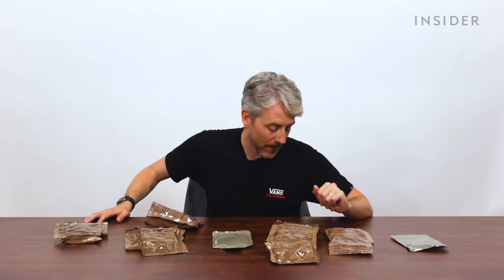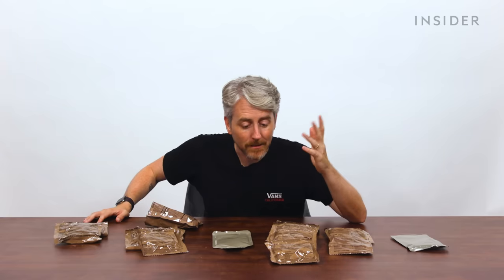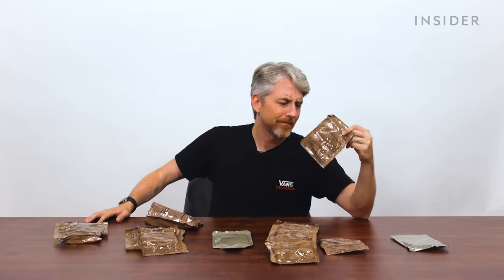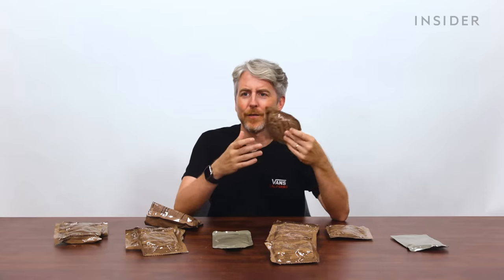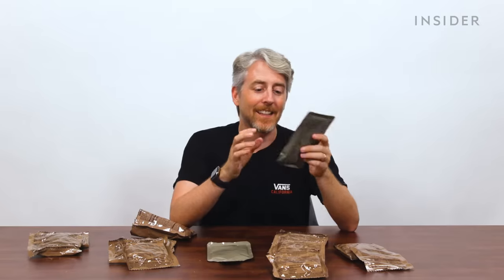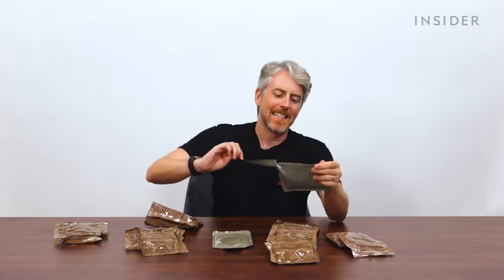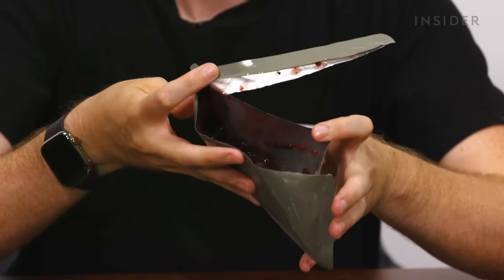There's an assortment of US pound cakes: applesauce pound cake, lemon poppy seed pound cake, vanilla pound cake, rubble pound cake, a cinnamon bun, and a toaster pastry that feels completely destroyed in here. I don't know what toaster you're using in the field, but all right. And last, this package is a cherry blueberry cobbler — oh, that's colorful. It just looks like jelly.